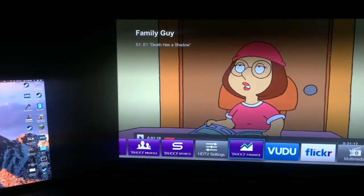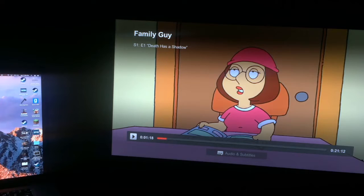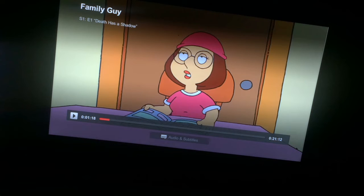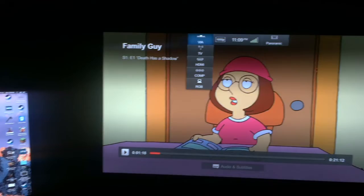Now if I press the Vizio button, I have all of these options here. Let's go back to Netflix. There's picture mode, panoramic mode. Here we are — input: VIA TV, HDMI comp, or the RGB mode. And we have 1080p. So we're going to go ahead and get the HDMI setup hooked up.